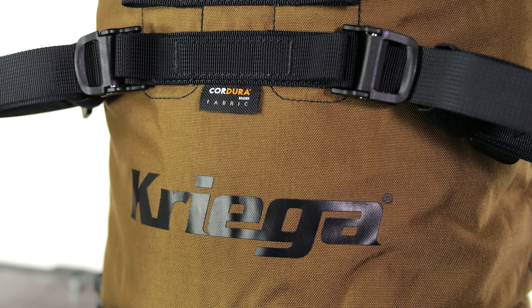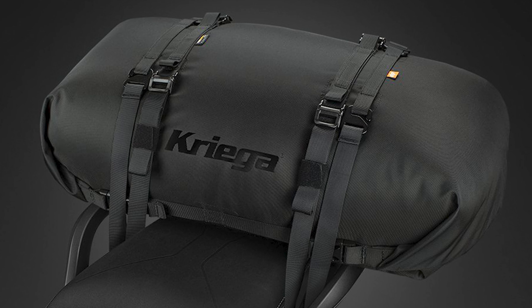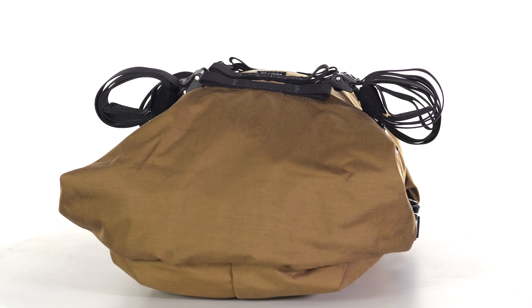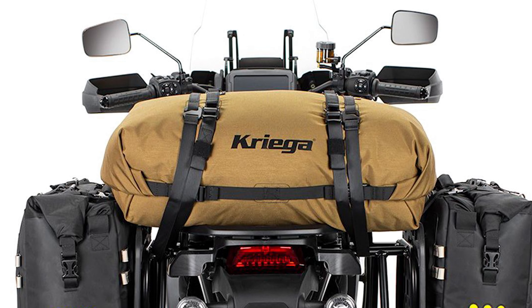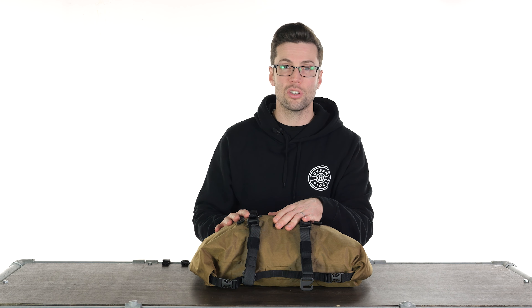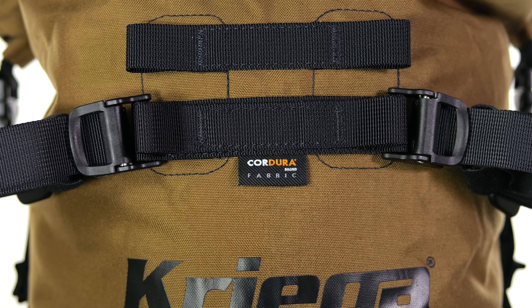It is available in either 20 litres or 40 litres. You can get it in either black, which probably would be the most popular, or a colourway they're calling Coyote, or a multicam option. The 20-litre version is £130 and the 40-litre version is £160. It is incredibly tough and hard-wearing. It is reliable — it has the Krieger name attached to it, which means it also has a 10-year guarantee.